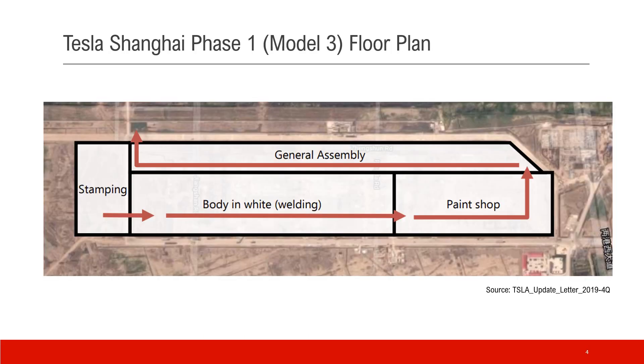This picture shows the floor plan for phase 1, producing Model 3. Everything starts from the stamping shop, then goes to the body shop, then the paint shop, and eventually to general assembly, where they put all the components inside and you get a new car.